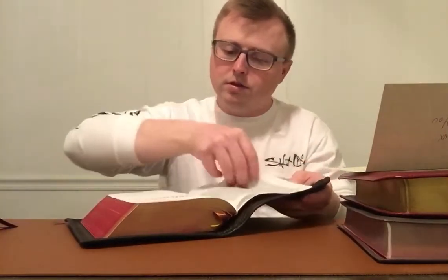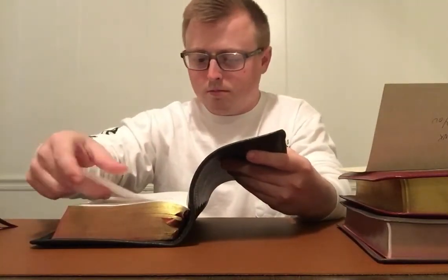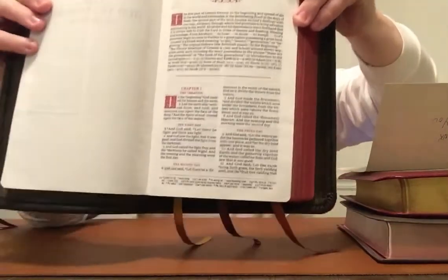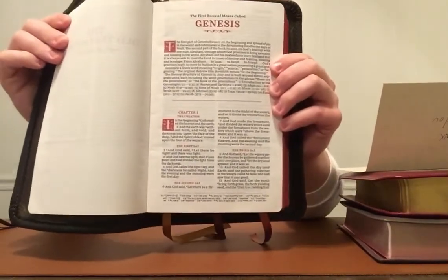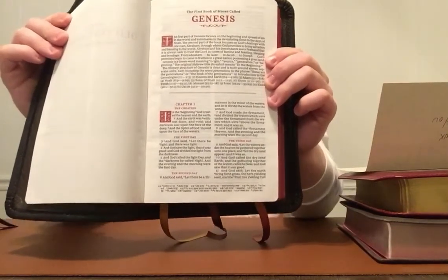It's got the translators to the readers — the small one there. Then it's got the Old Testament. I'll show you Genesis — it's got your book introductions and then the layout of the text with references below. I'm a huge Scholar fan, and the Trevaris and the Cantebury have those drop caps that are just beautiful — I love it so much — and they have it in this as well.